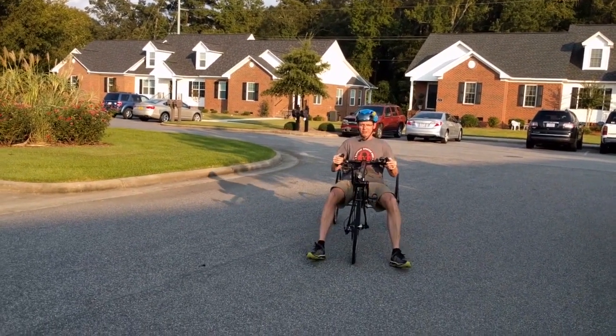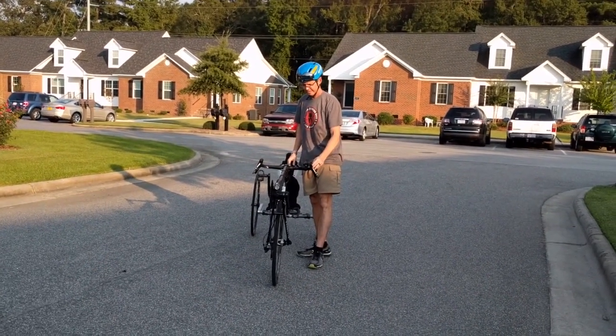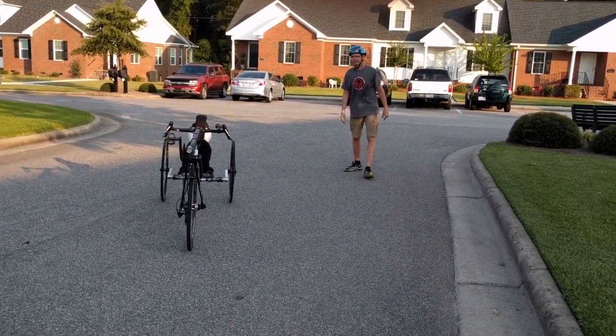And I'm just going to park it right here. It will stand on its own. It might roll away — I need a way to engage the brakes, but look at that. Voila. Standing on its own. Very good.